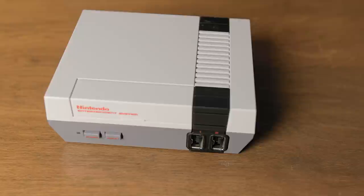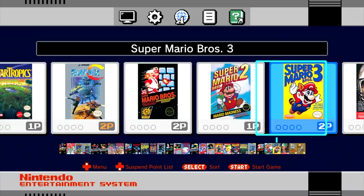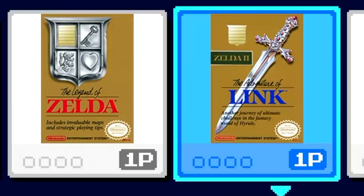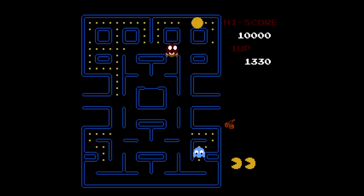Inside the system is an R16 system on a chip and an ARM Mali 400 MP2 GPU. When you power on the system you're greeted with some nice happy music that plays while you're selecting which one of the 30 games you want to play. Each game has the original artwork and tells you if it's a one or two player game.